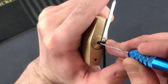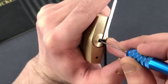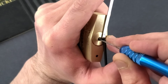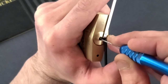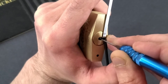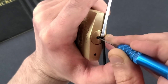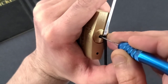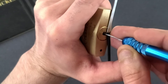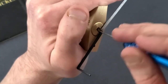Pin one is binding — just releasing some tension with my second tensioner — got a click. Pin two is binding, same thing, click. Pin three is binding, click. Pin four is binding, a little bit higher up, but I got a click out of him. Pin five and pin six, and the lock is open.